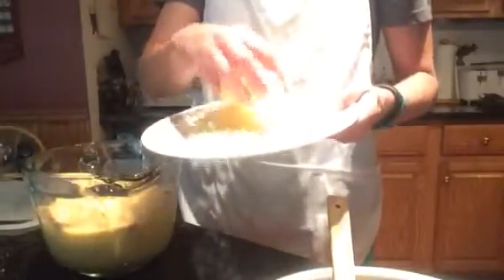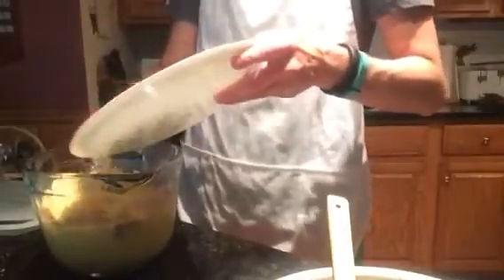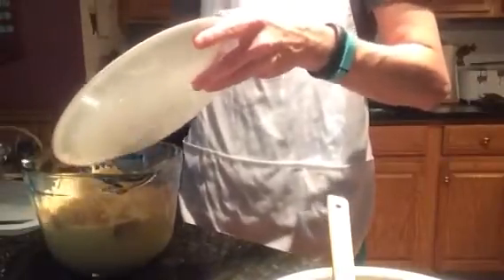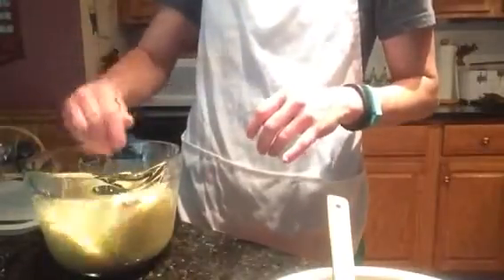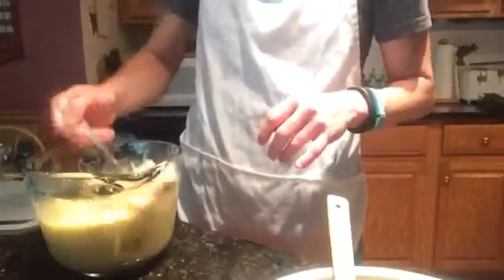The next ingredient that we're going to add is the cheese. This is Fontina cheese that we have here, fresh off the block — we just grated it a few moments ago. This is about half a pound. So we're going to add this to the mixture. And I apologize if you're hearing some noise in the background today — it is a beautiful Sunday afternoon here in Western North Carolina, so we've got neighbors out and about, some dogs out playing. We're just going to loosely stir that as well.